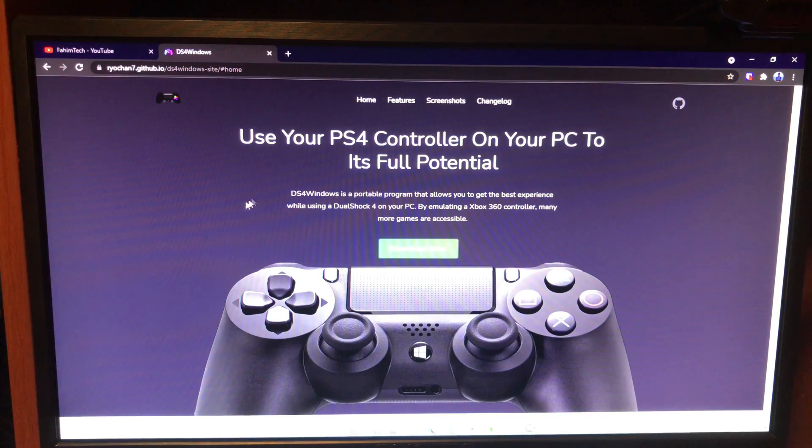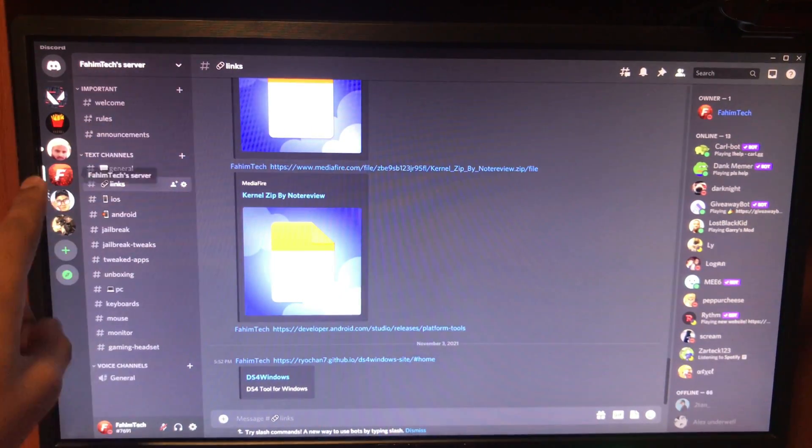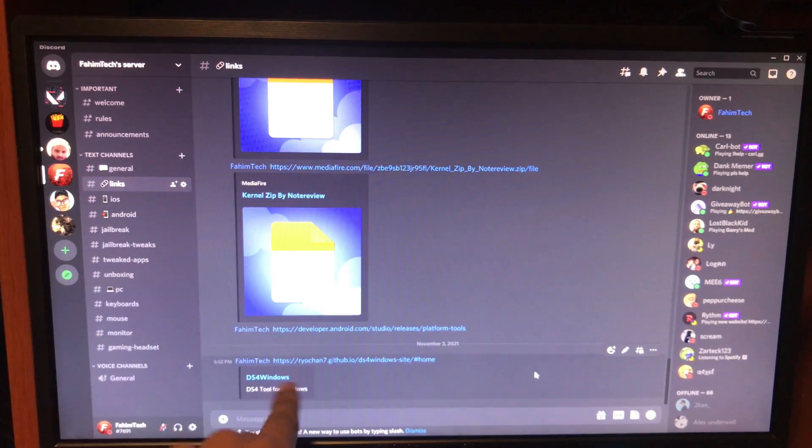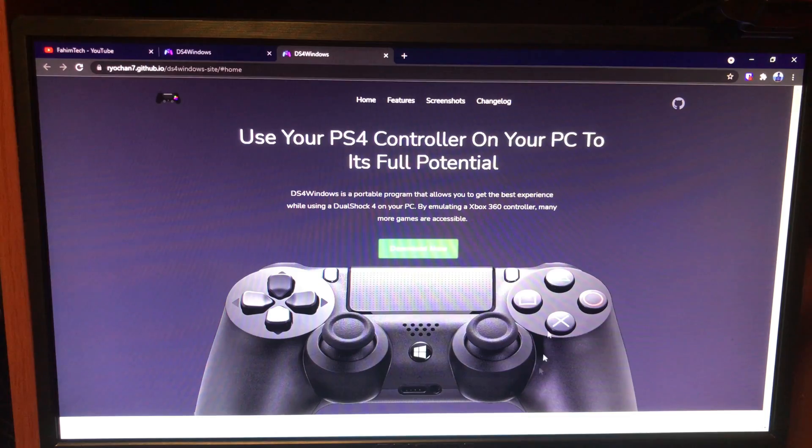You need to go to a website — the link is in my Discord server. If you haven't joined my Discord server you can join it, it's in the pinned comment. After you join, the link is there for DS4Windows. Tap on it and it will bring you to the page.